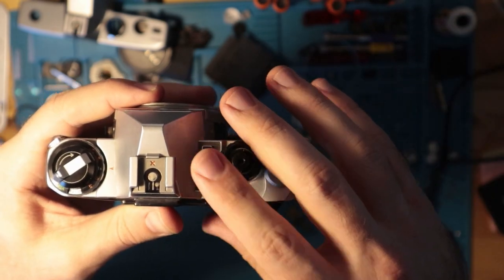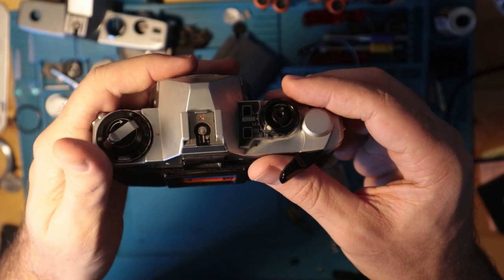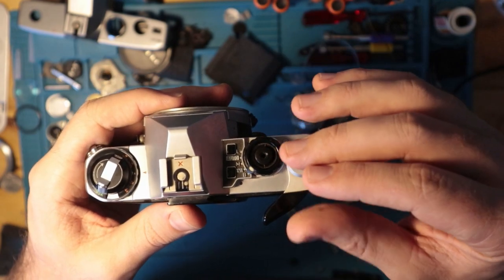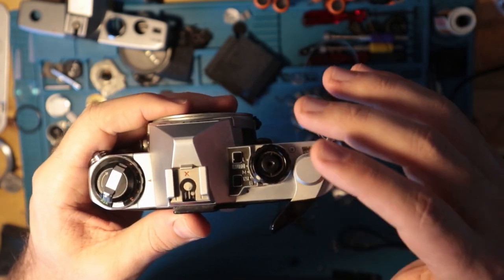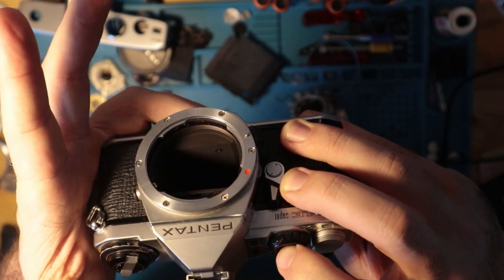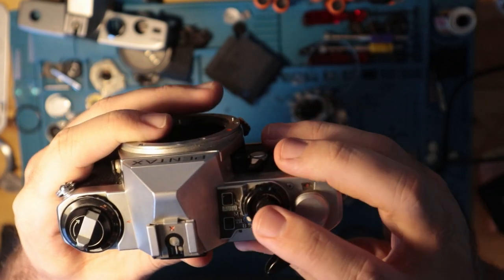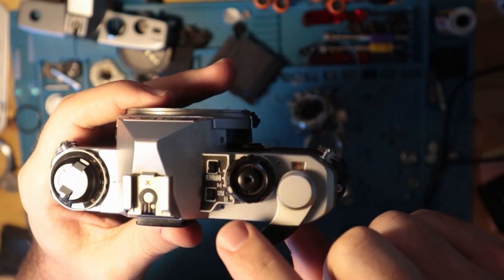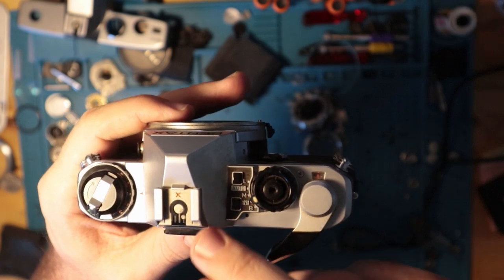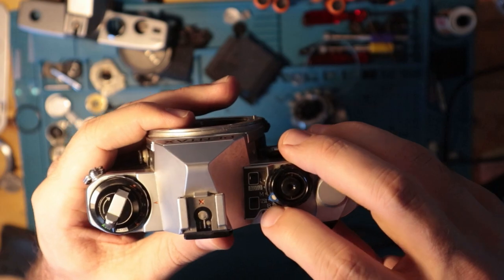There are two mechanical speeds on this camera, which I think sets it apart from a lot of other SLRs out there. You can operate this proficiently without batteries — you can fire it at Bulb or at 1/125th of a second. The X also denotes that 1/125 is the flash sync speed, so if you're shooting flash, make sure it's set at 125.